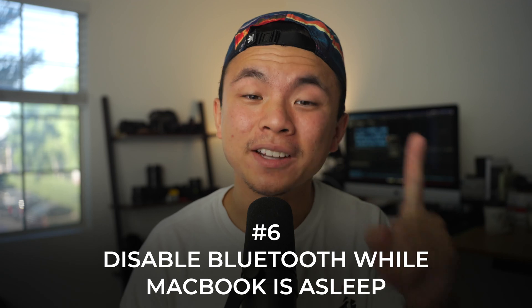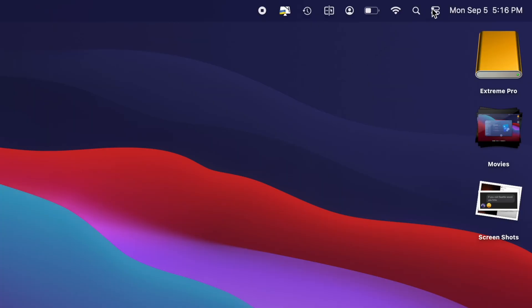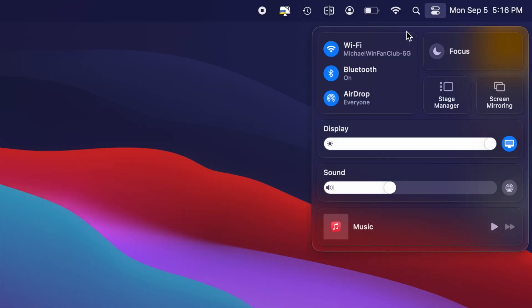Another important tip is number six: disable Bluetooth while your Mac is asleep. Nowadays we use so many wireless devices like headphones, AirPods, a mouse, and a keyboard, and when your Mac is asleep it's still trying to stay in sync with all of those, which drains power even while it's sleeping. So right before you close the lid, head over to the Bluetooth tab and switch it off to save power when you're not using your MacBook.